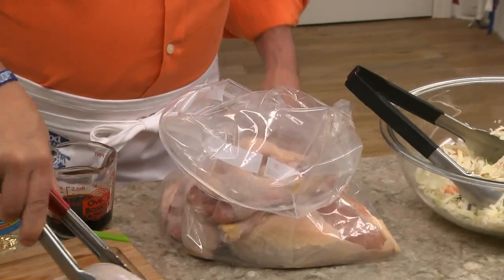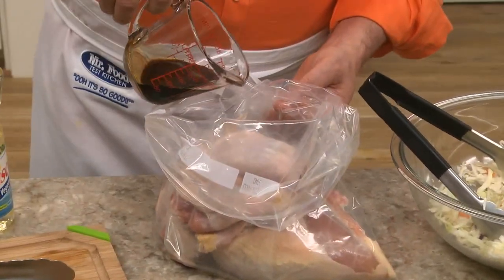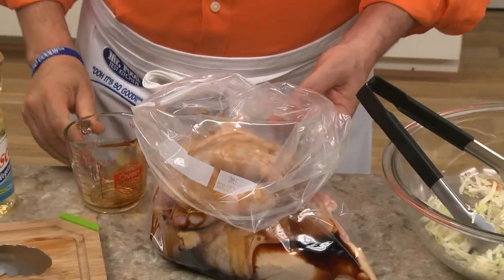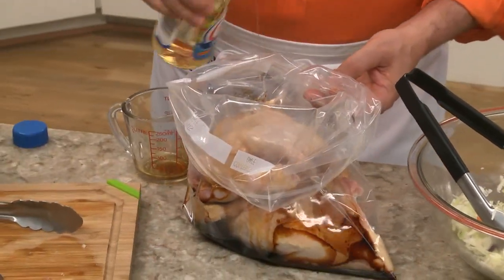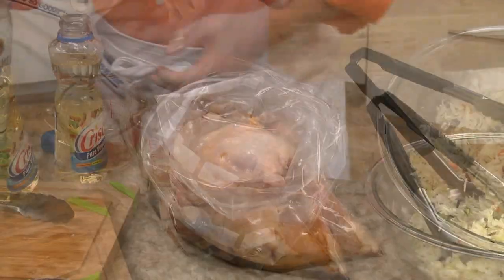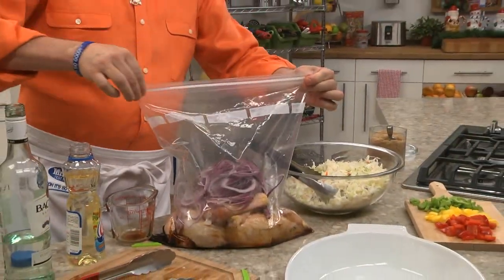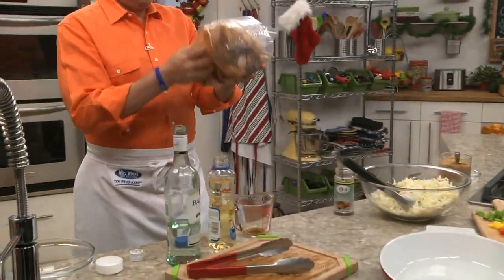So to celebrate it, we came up with a recipe that we think is very fitting. We start by placing our cut-up chicken in a plastic storage bag, then adding some soy sauce, vegetable oil, a little bit of rum, jerk seasoning, and a few slices of red onion. We're going to let that marinate a few hours, or even better, overnight.